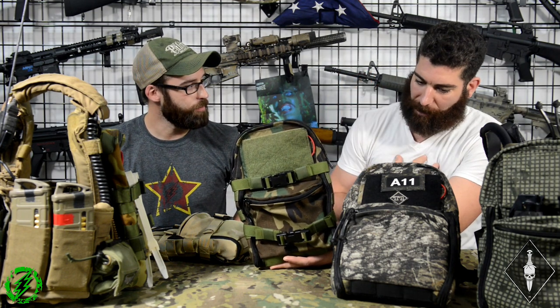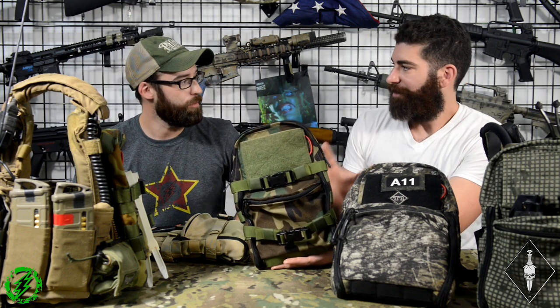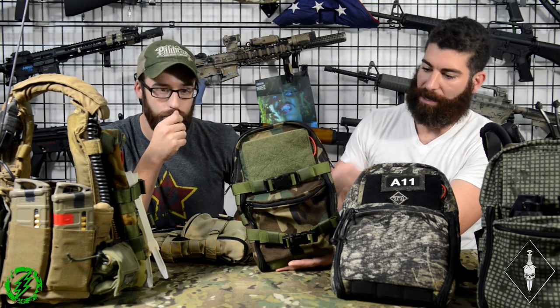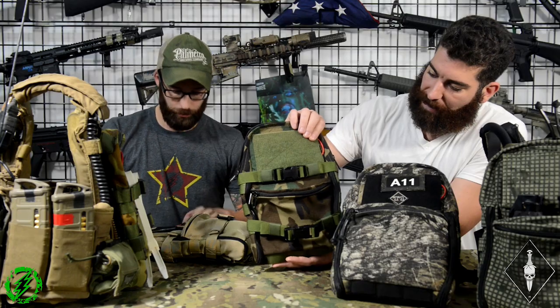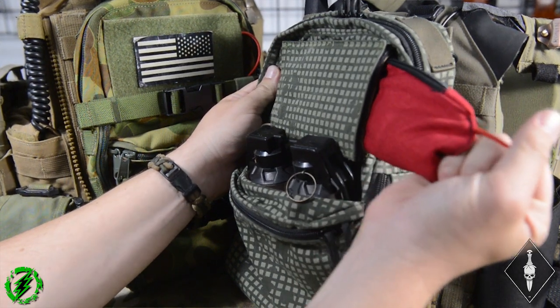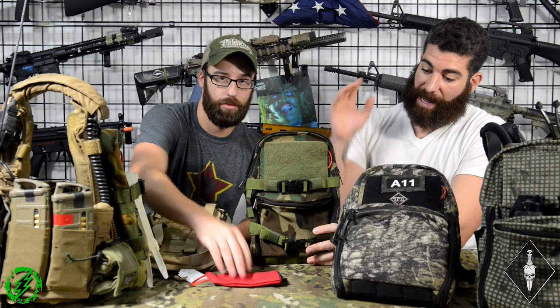I was always building gear from a perspective of what is the minimum amount of stuff I can carry with the most maximum amount of potential. This is meant to hold a 50-ounce bladder, a couple extra batteries, BBs, a couple radios, anything else you want to stuff in there — maybe a soft shell or some other emergency gear. It has a little pullout medical kit. Some people will say the IFAK is too small — it's not really an IFAK, it's a small first aid pouch.